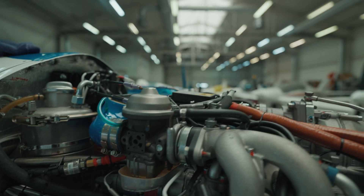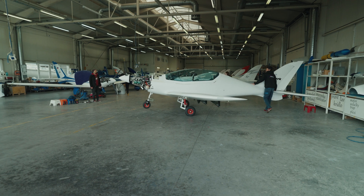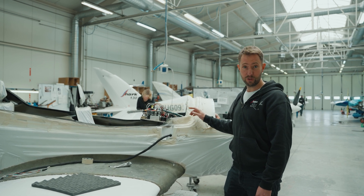After that we do the test flight and the aircraft is ready for delivery. And by the way, quite a few of the parts used here are 3D printed.